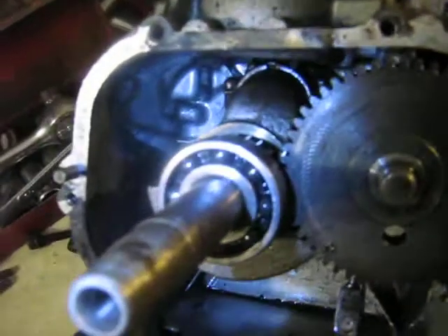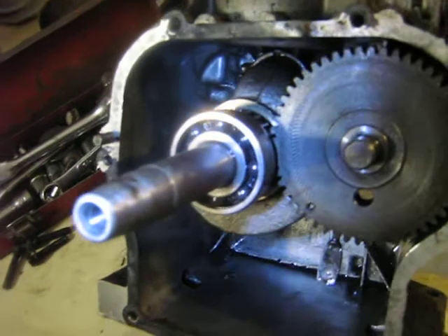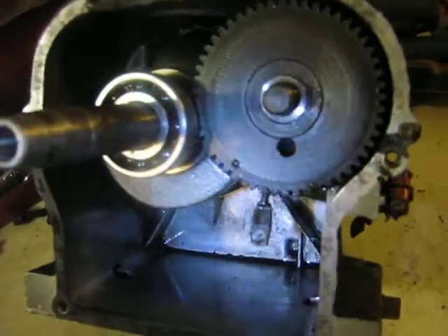It turns out it's got the roller bearing on the output end of the crankshaft. Those are kind of rare, and I know these are a little bit tricky to time.